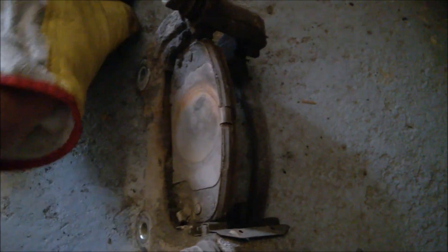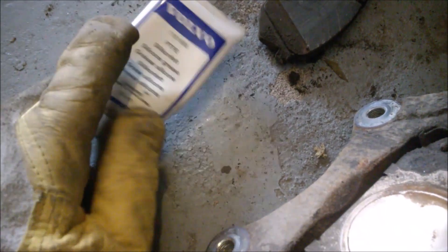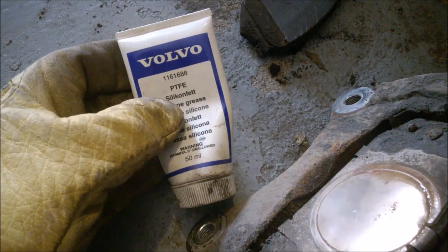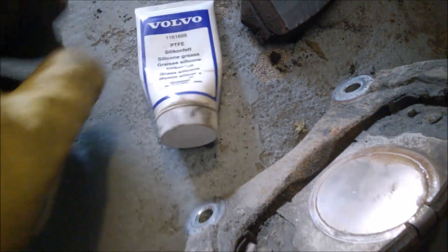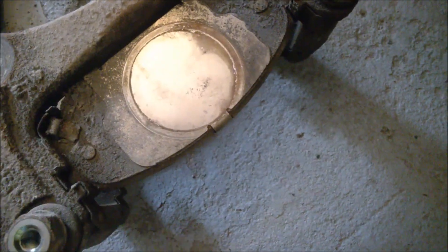The second thing is that the dealer told us we need to do a brake service. He wanted a couple hundred dollars — not replacing, just service — and he said he needs to lubricate the sliding pins. I find them kind of stiff. So I'm going to use this grease from Volvo. I had a bad experience with aftermarket silicone grease — many of them just get very stiff or sticky after a couple of months. This one is excellent, PTFE-based, meaning it has silicon plus another component. It never sticks, even years later.